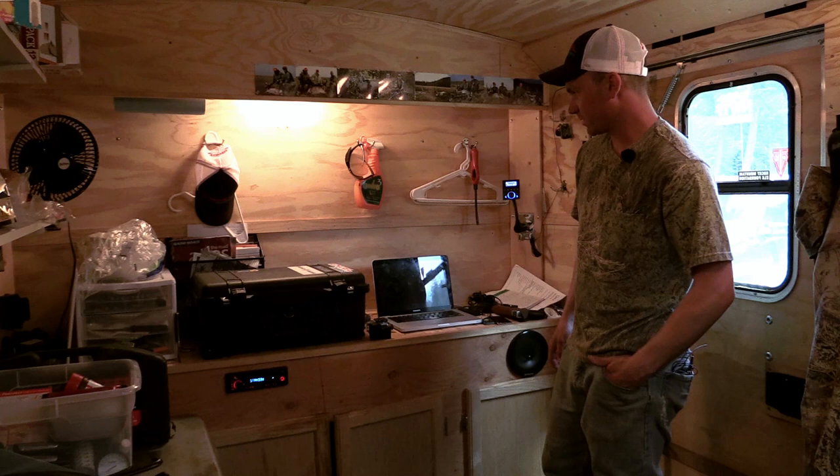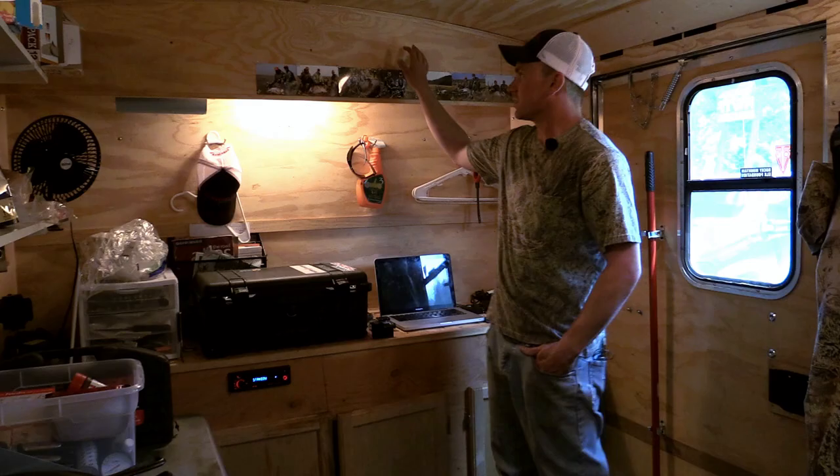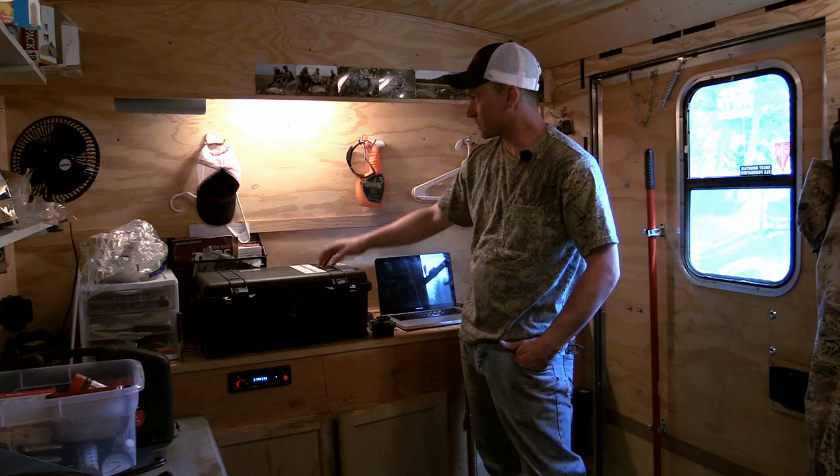We mostly use this countertop for our electronics — computers, cameras, and whatnot — because we've got 12 volt outlets and some other outlets for charging everything. Got a nice little wall up here where we keep track of all our pictures, kind of a bragging board I guess you'd say. Got more lights under here, a paper towel holder, and some hooks up here to hang things — whatever gets stuff organized.